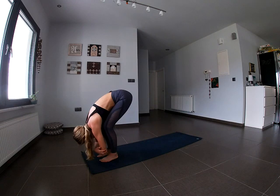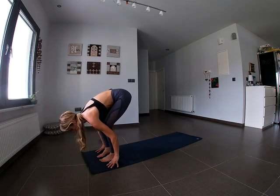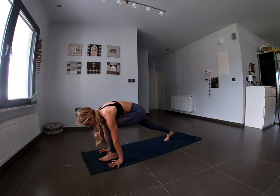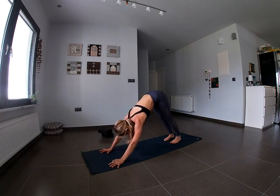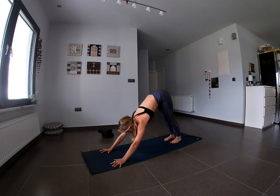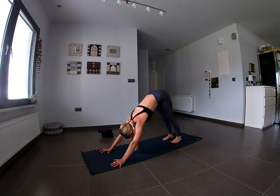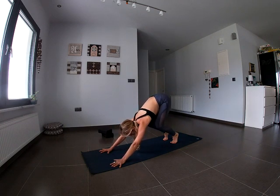Inhale, look up and place the fingertips on the mat under the shoulders. Step back with the right foot all the way to the back of the mat. Plant the palms under the shoulders and step the left foot back next to the right — we're now in Downward Facing Dog. Push back through the hands and fingers, all the way up through the arms, reaching the shoulders apart. Sit bones reaching up into the sky. Heels may be on or off the mat — both are fine. You can also bend the knees here as a modification.